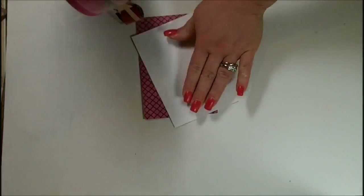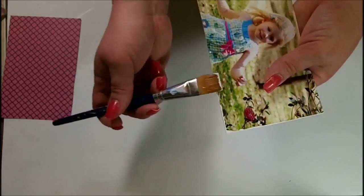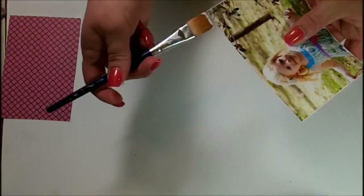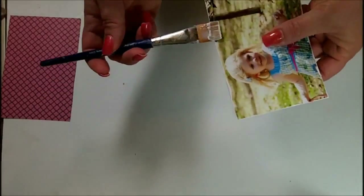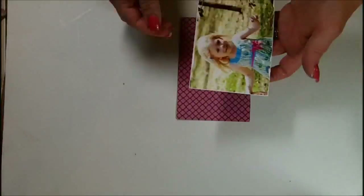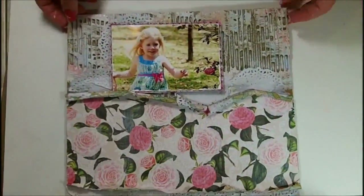Now it's time to fuss with my picture. I added the ATG a little too prematurely — after I added it, I decided the edges of the photograph were just a little too clean. So I took some of the gesso that was on my brush and worked it around the edges of the frame of the photograph just a little bit to distress it. I've propped my photograph up on some 3D foam dots.